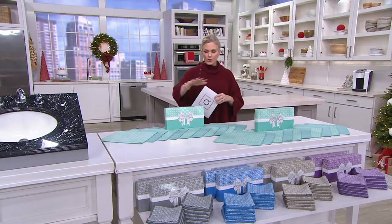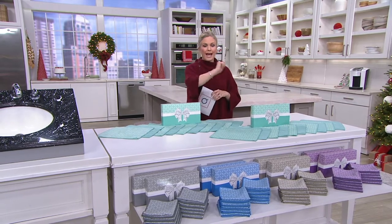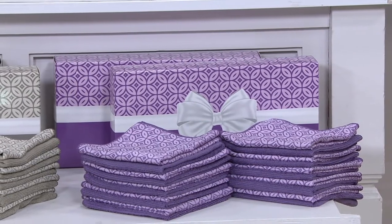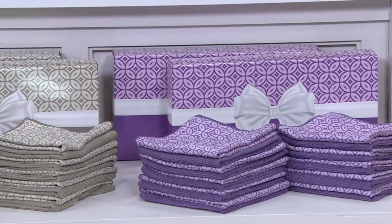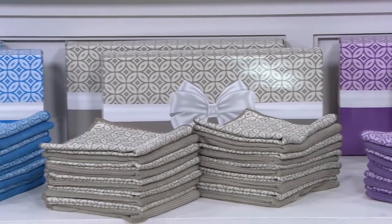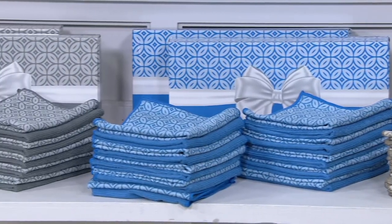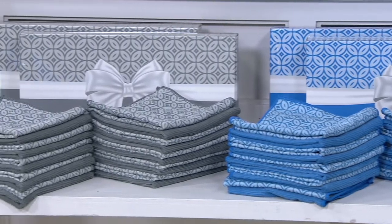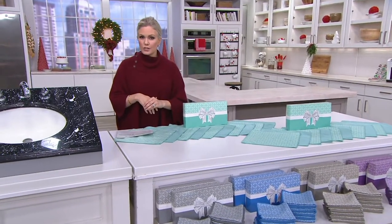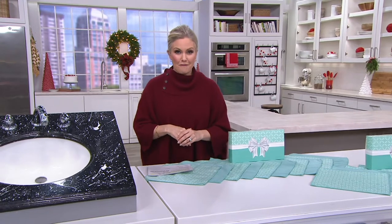Your color choices are the seafoam, which we see up here on the table, the plum below, the natural next to that, and a beautiful ocean blue color. V36684 is your item number. Remember, you're getting two sets of 10 with the gift boxes for less than $20, or five monthly easy payments of less than four dollars.